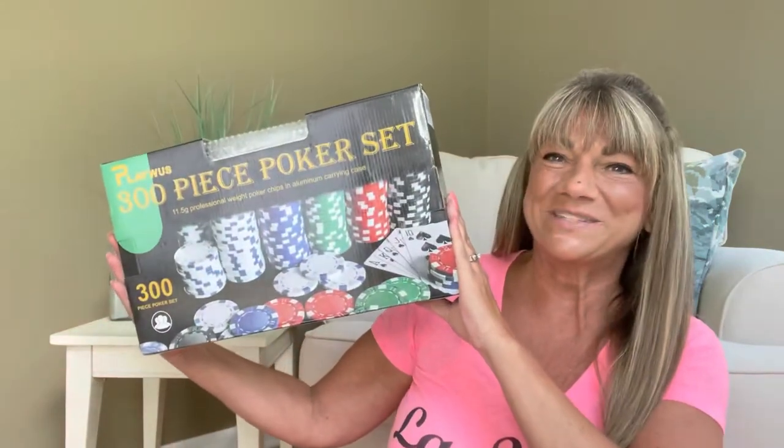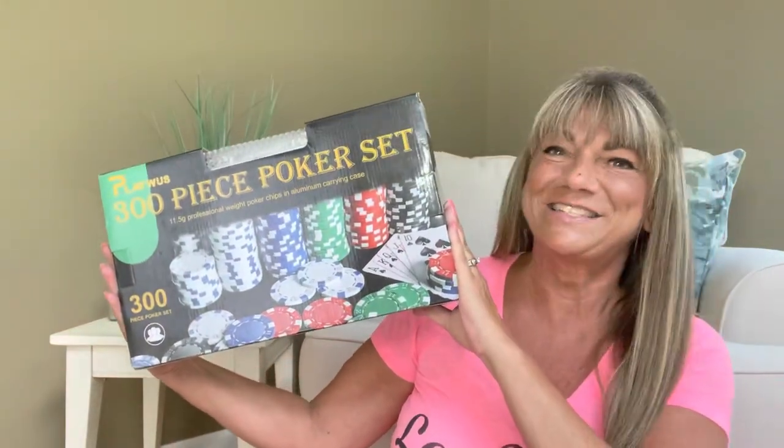I have a product to share with you from Play With Us. And if you want to know what's inside this box, then just keep on watching.